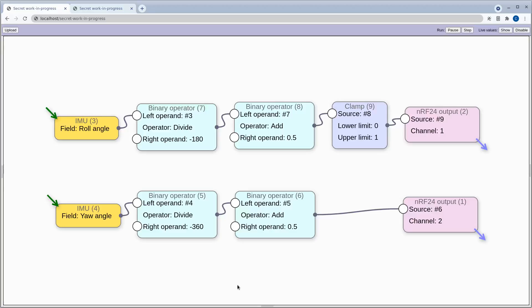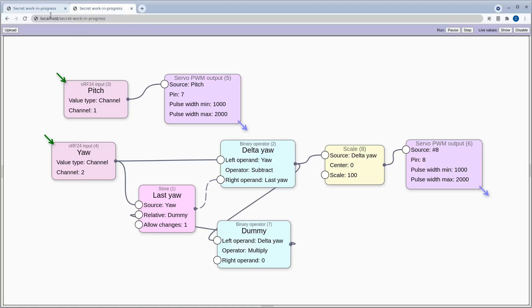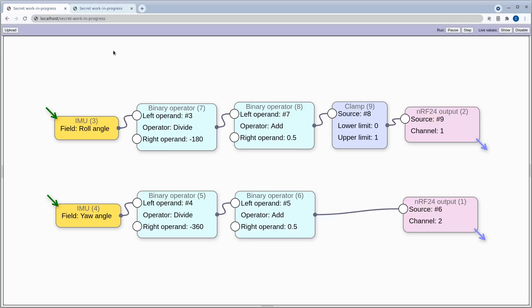Here are the programs running on those two SBUS mixer boards. We need two of them — a transmitter and a receiver — so you work on these in side-by-side browser tabs, transmitter on the left, receiver on the right. I won't explain too much now, but just to give you an idea: from just a handful of nodes it's not too hard. We take a value from the IMU — the accelerometer and gyroscope — and send it over the NRF24 radio link in channels one and two.